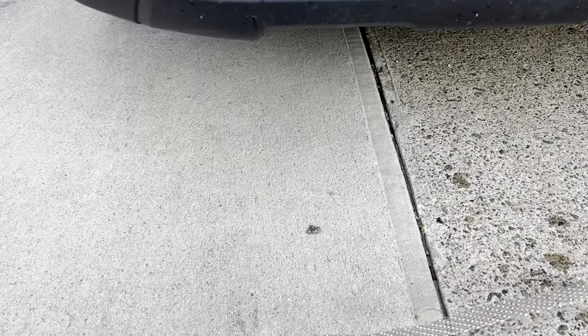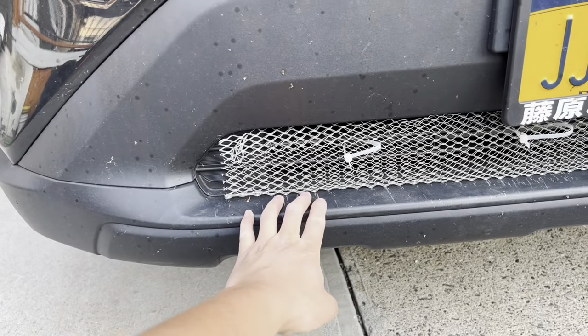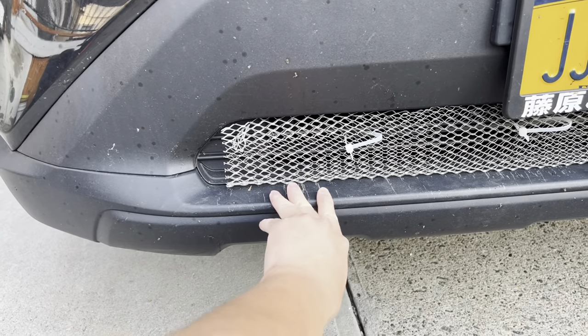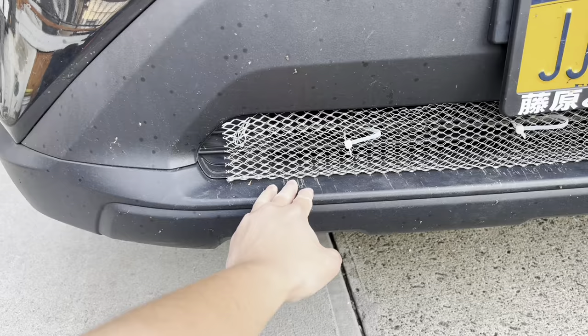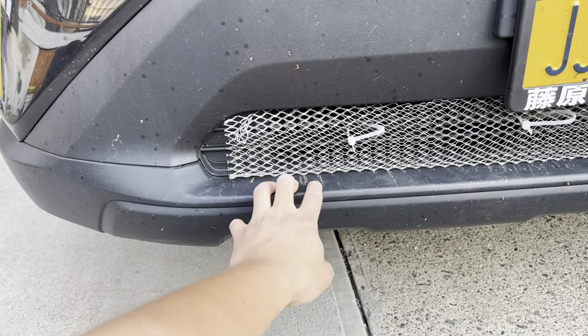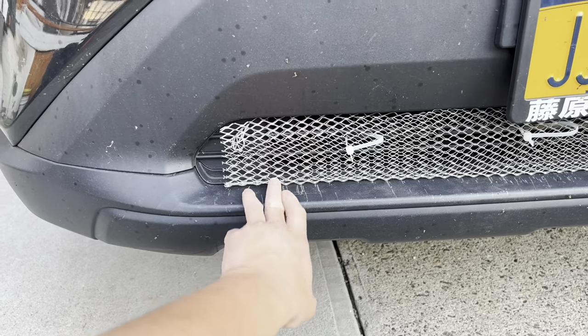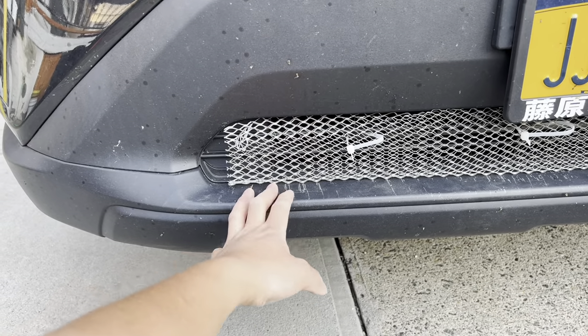Welcome to my channel. I'm doing a DIY trucking net at home to protect the front radiator. Sometimes a friend gets hit by a rock on the highway, so I installed it myself. You can find this from a home depot, it's very cheap. You can just use scissors and a collar.